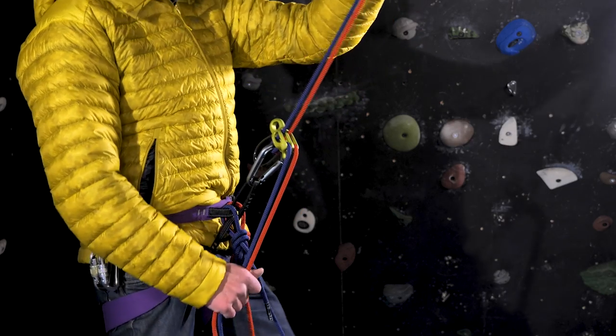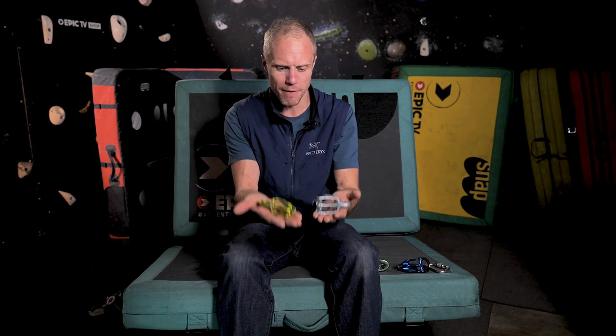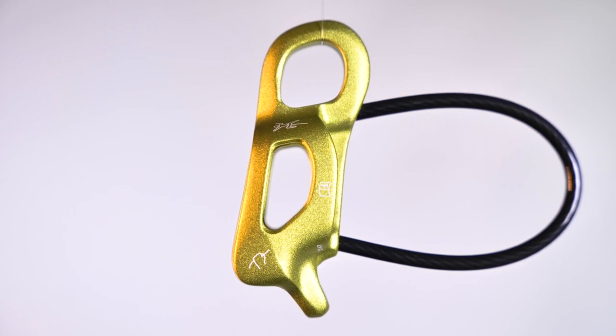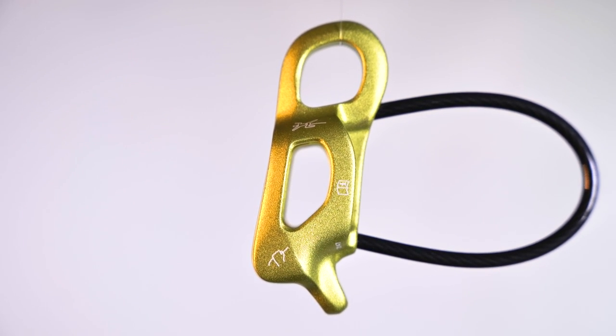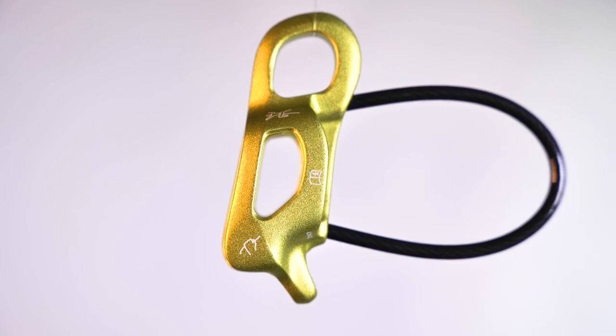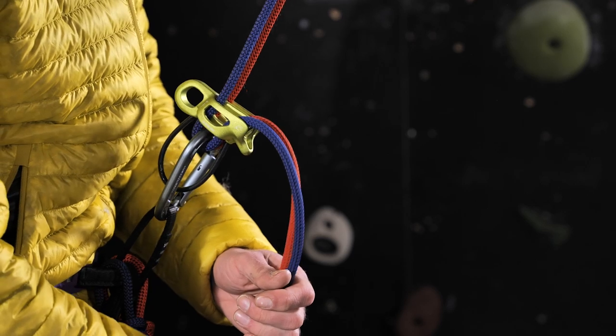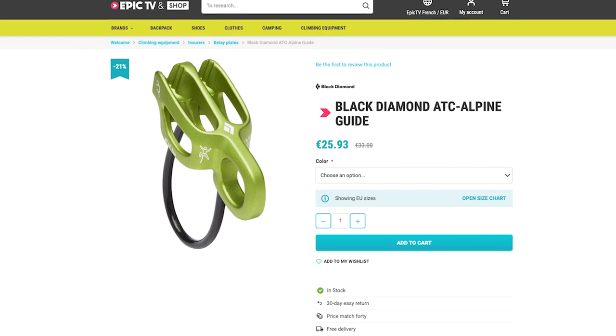I've used the ATC for years and it is a great bit of kit — completely bomb proof — but it is a bit bulky. You can feel it on your harness, and when you have both in your hands you can really feel that weight difference. So if you're looking for something more streamlined, the Alpine Guide is where you want to go. Usually with lighter weight comes less durability, and you won't be able to chuck this around quite as much as its big brother. However, treat it right and it will last a long time. It still feels chunky and solid in the hand, which is one of my favourite things about this device.